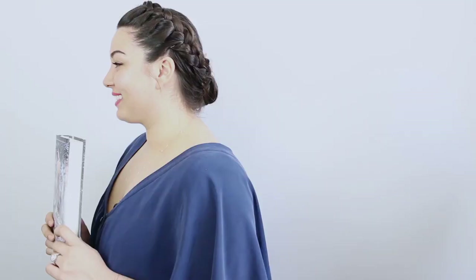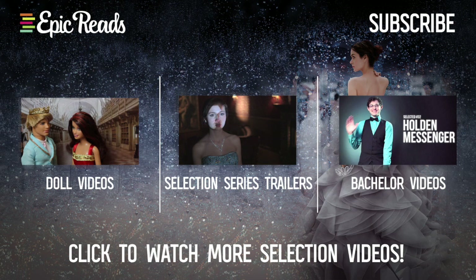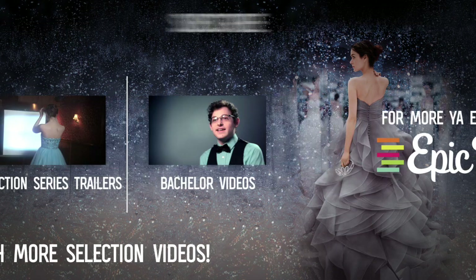Don't forget to show us your hairstyles and fascinators inspired by The Heir on Instagram or Twitter with hashtag Epic Reads DIYA. Let us know about any projects you want us to try in the comments below. We'll see you next time.